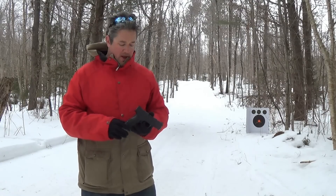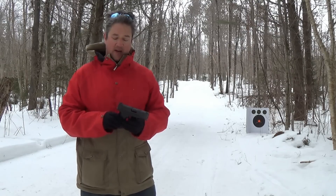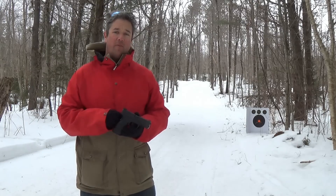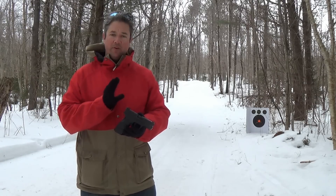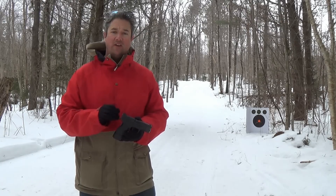Big Ed here. Today I have the Springfield XDM Compact chambered in .45 ACP. This is a friend of mine, Hunter's pistol. I want to thank him for letting me borrow it. Basically this is Springfield's compact line. They do have a full size line, which I believe they're called the XDs.